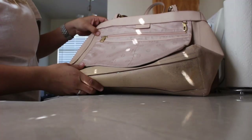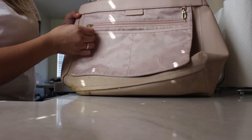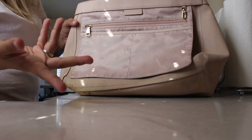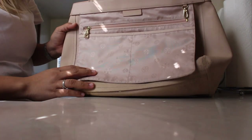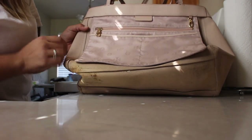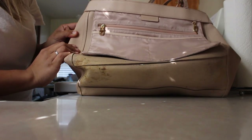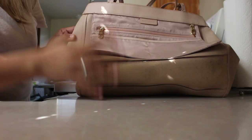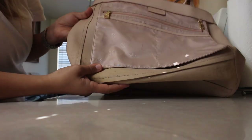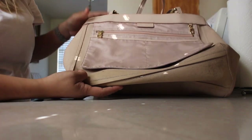I honestly don't know how to start, but just in case this does come out pretty good, I'm going to film it. Maybe it will help somebody if you have this bag, because the interior of it is weird. It's not fabric but it's not leather — I'm not sure what it is. If you know, you can let me know. But yeah, we're going to get started.